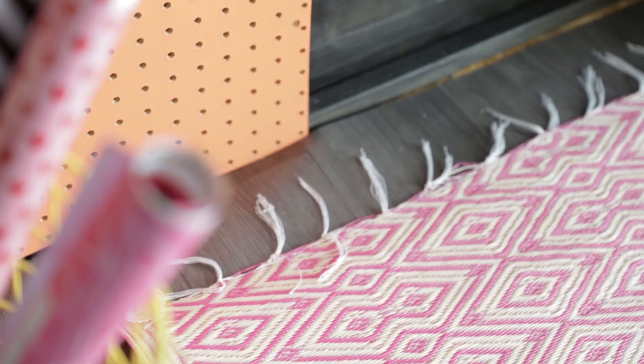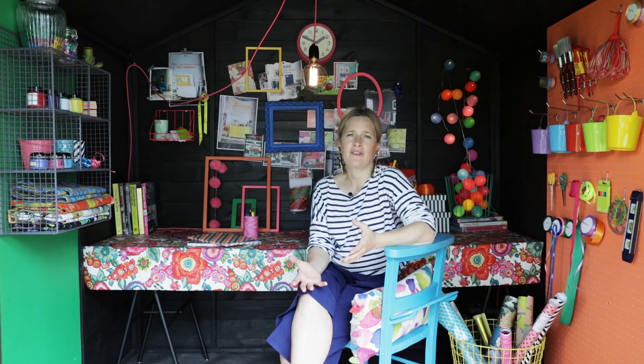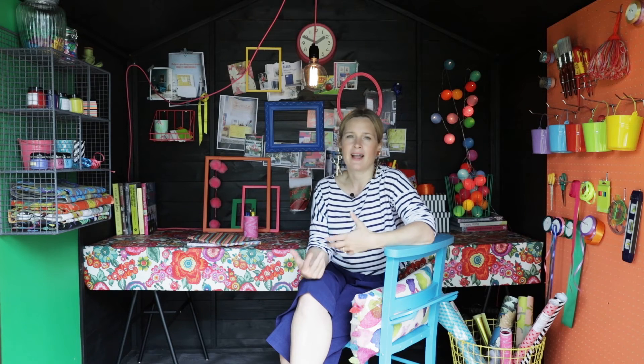Otherwise you'll need to disconnect it and take it back indoors each evening. One thing I have invested in is some vinyl flooring. I've gone for a dark wood effect to create a lovely cocoon vibe, and I think it's a good idea to have vinyl on the floor, especially if you're going to use the shed for upcycling or painting.